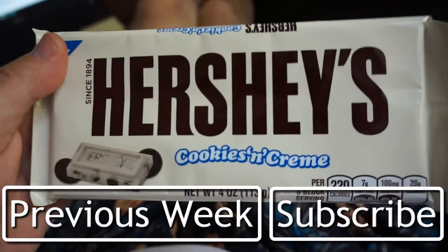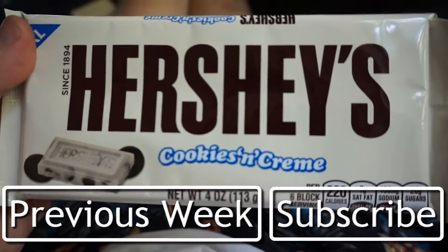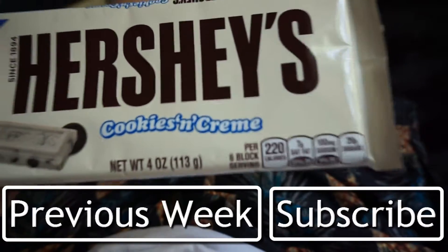This chocolate is like cookies and cream from Hershey's. It's definitely super healthy as you can see.